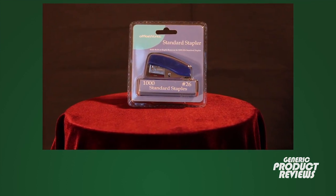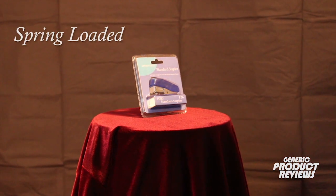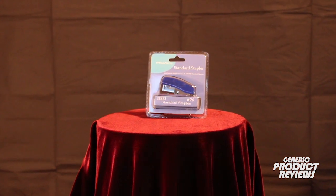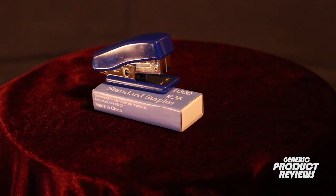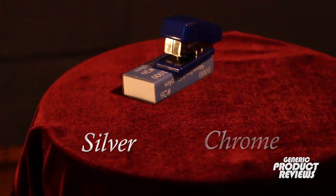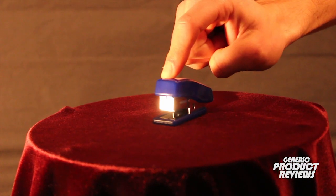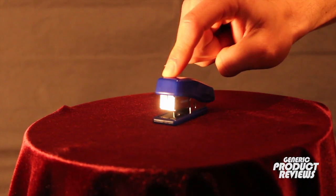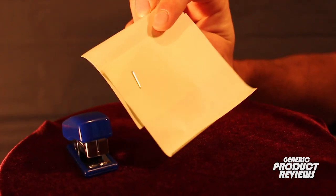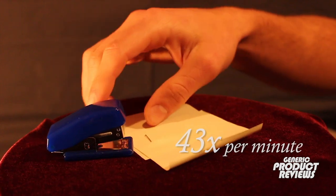Introducing the Officeworks standard miniature stapler with built-in staple removal, spring-loaded magazine, and metal tongue insert for superior staple formation. This packaging includes 1000 number 26 standard staples ranging in color from silver to chrome with the reciprocating automatic return. With a firm yet responsive molded aluminum design, the Officeworks standard miniature stapler is capable of fastening two to seven sheets of premium printer paper up to 43 times per minute.